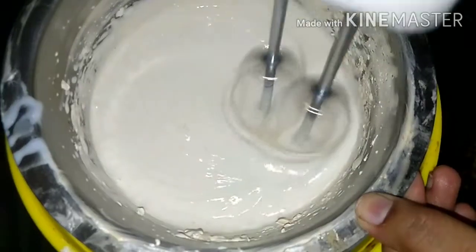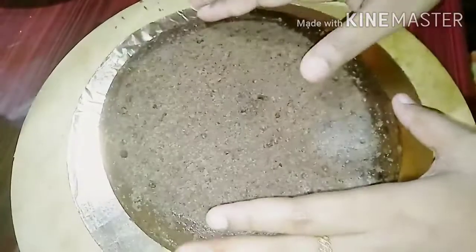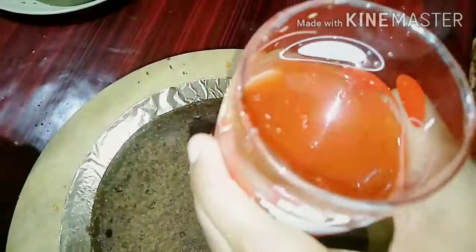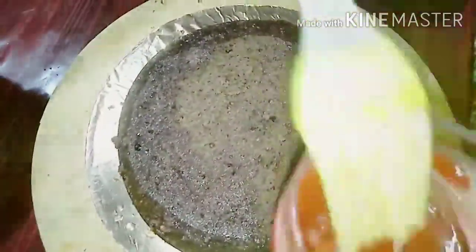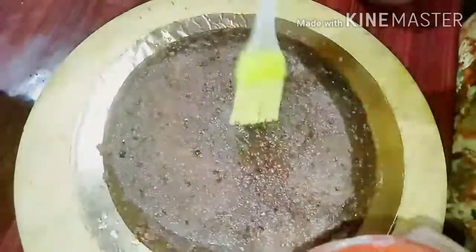I am going to use whipping cream. We have to chill the bowl overnight in the fridge. We have to use an ice cube to keep the bowl cold from the bottom. I have used cherry syrup on the first layer of the cake stand to soak the first layer.